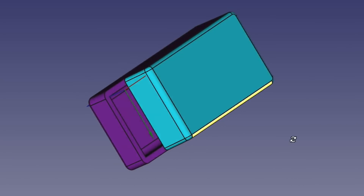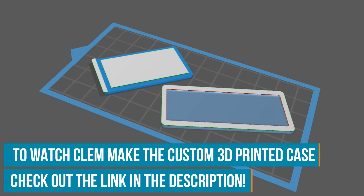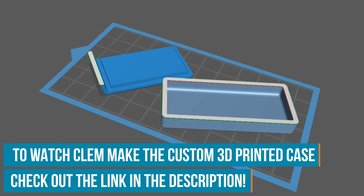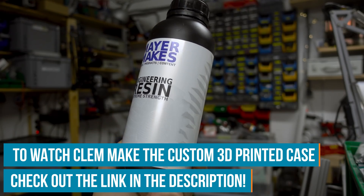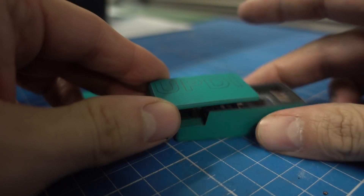I have designed and freely printed my own case for the UPDI programmer. If you want to see the full segment on how I mixed my special resin for this to make it really tough, check out the bonus video on the Element 14 community. I will also put the STL files for the case on the page as well, in case you want to build the same version and have a nice fancy case for it.